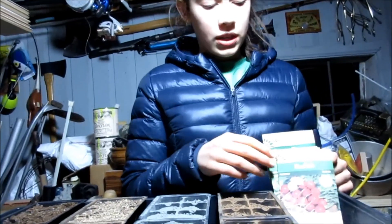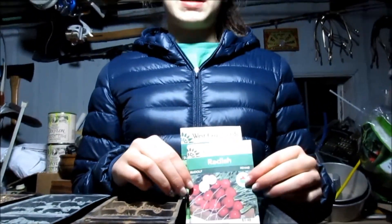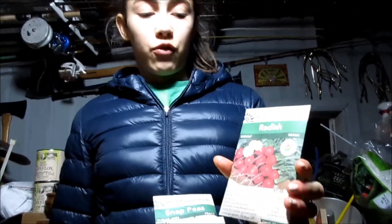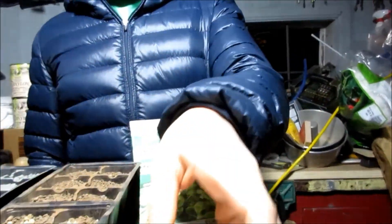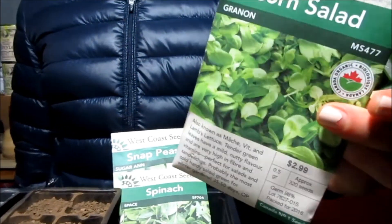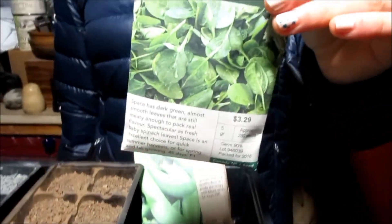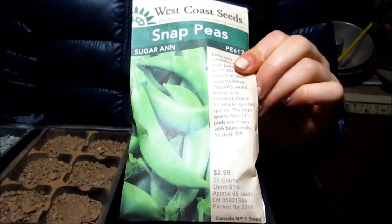These are the seeds I'm going to use — they're West Coast Seeds, and in my opinion they're the best seeds on the west coast. This is a variety of radish called Rudolph, this one is corn salad called Ganon, this one is a spinach called Space Spinach — which is ironic because we're working with meteorites — and this is a snap pea variety called Sugar Anne.